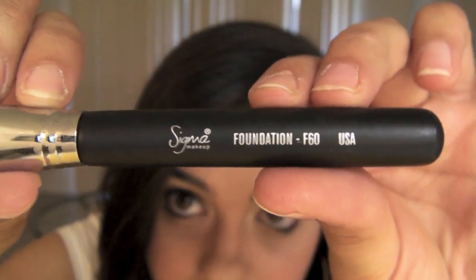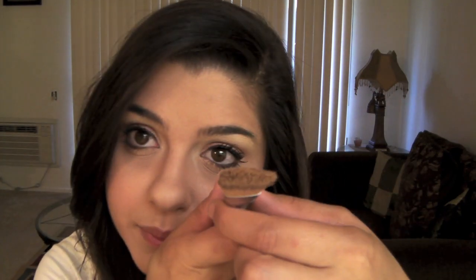This is the Sigma F60 foundation brush — just your standard foundation brush. I find that foundation brushes can feel stiff and poke me in the face, making my foundation really patchy. That's because I've only used cheap drugstore ones. But this one is really smooth, pretty thick, and dense, and it's smooth to the touch so it won't hurt your face. The streaking wasn't that bad — a little bit, but not as much as a really cheap one. You can even use this for touch-up areas or to spot concealer.